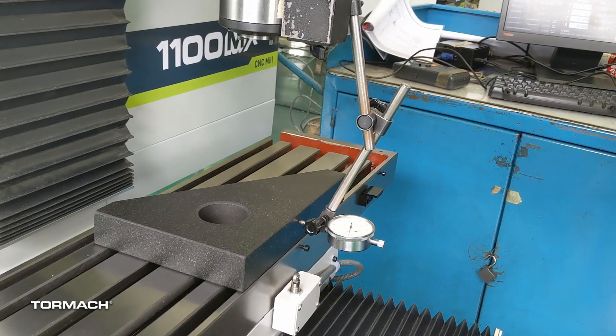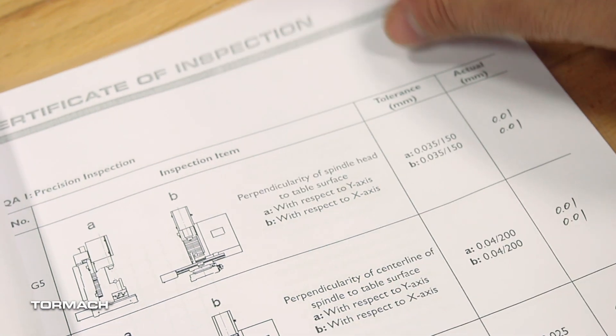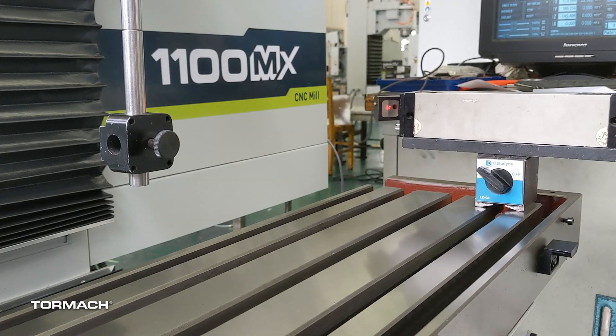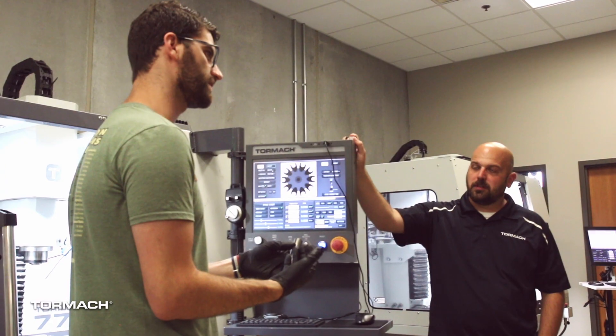Every Tormach CNC machine goes through a quality control process multiple times. On the factory floor, a Tormach employee goes through a multi-point inspection — each and every machine goes through that, and that inspection report is included with every machine. One out of 20 of those machines gets randomly selected for further inspection using a laser interferometer, which is a very precise measuring tool, and that verifies the manual inspection. We're always trying to improve the quality and usability of our equipment, and we have an active continuous improvement program here at Tormach. We meet regularly to talk about ways we can change the equipment based on customer feedback to make it better, higher quality, or more usable.